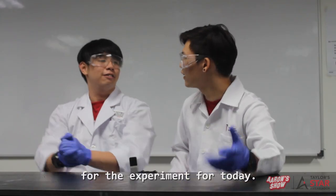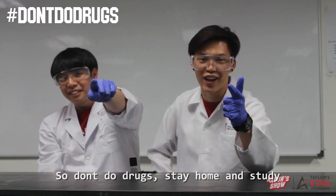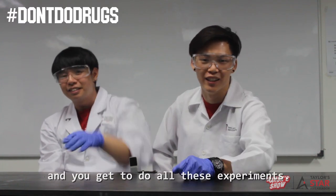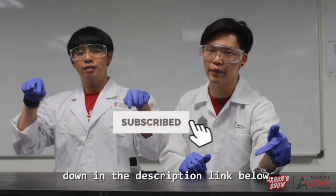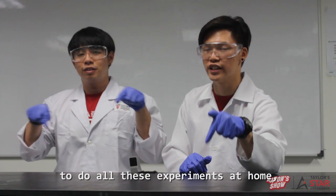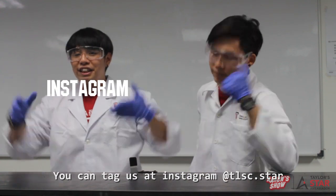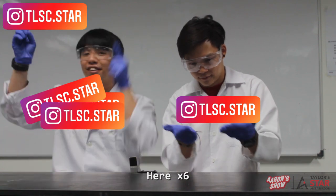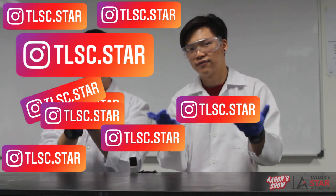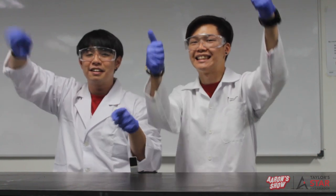Alright guys, that's all for the experiments for today. Science is cool! Don't do drugs, stay home and study, and you get to do all these experiments. If you like this video, like, subscribe, and comment down below. If you actually had a chance to do these experiments at home, tag us on Instagram at TOSC.star. That's all for today — thank you for watching this episode! Bye-bye!